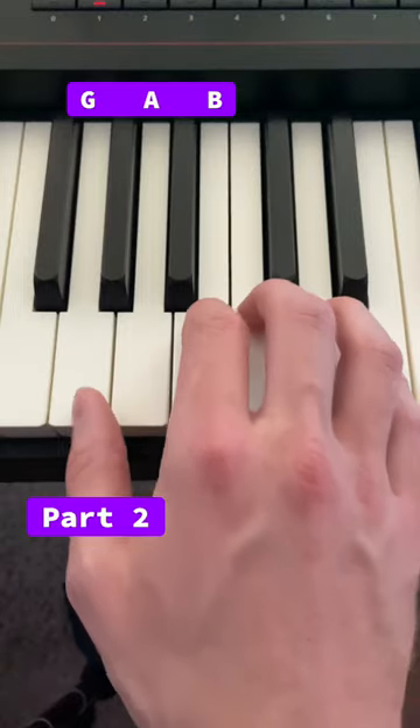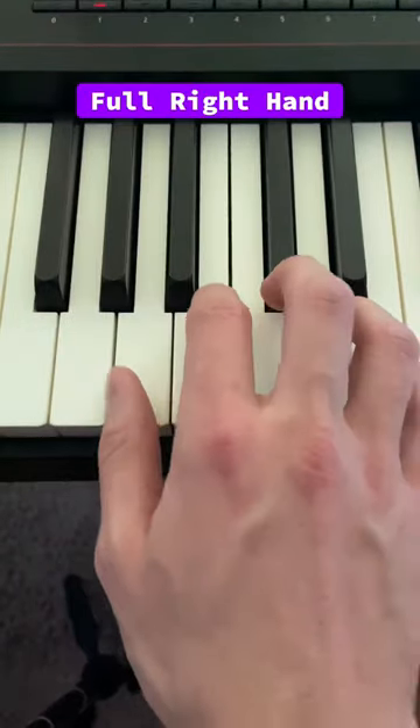Then all you do on the right hand is this. So all together, the right hand is this.